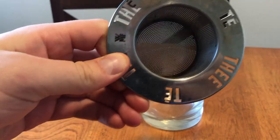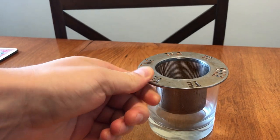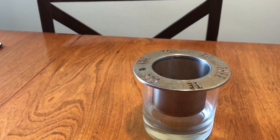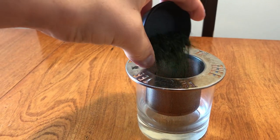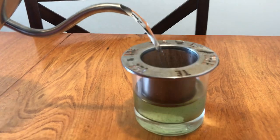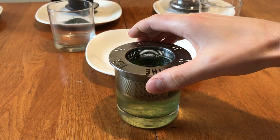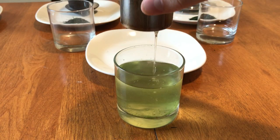First, let's start with the strainer. This is one of the cheapest and most accessible brewing devices — you should be able to find it for just a few dollars online. I put the strainer into the cup and poured in the five grams of leaves. I then added 60 degrees Celsius water and let the tea brew for two minutes, a standard time for Gyokuro. After the time was up, I removed the strainer and took a sip of the tea.